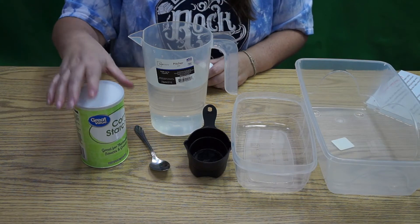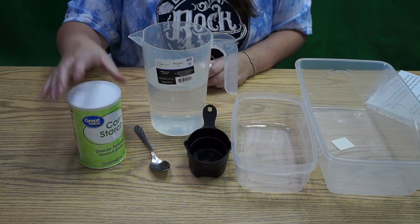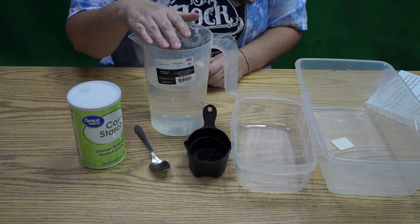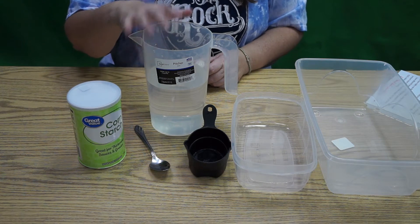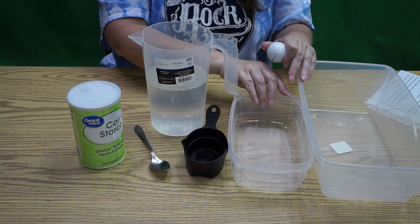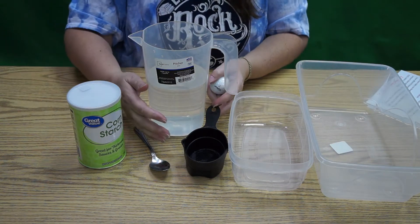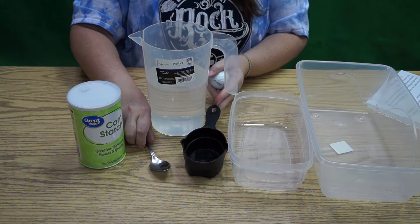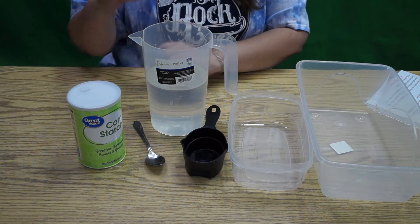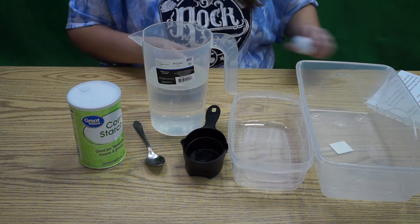For this experiment you're going to need one package of cornstarch, about one and a half to two cups of water, and a mixing bowl. I'm not sure what size I'll need so I'll start with a smaller one, and I've got a bigger one if needed. I've also got a measuring spoon and a golf ball, because I'm going to be throwing some things into my quicksand.